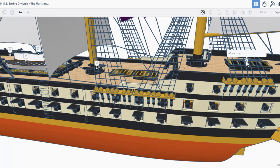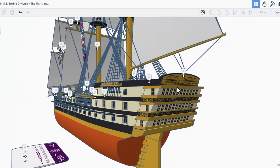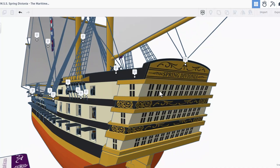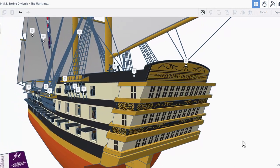Right here we have the helm and this is the aft sunroof. Wrapping around the corner — this is the stern nameplate. Check out the insane details that Springtrap has put into this.